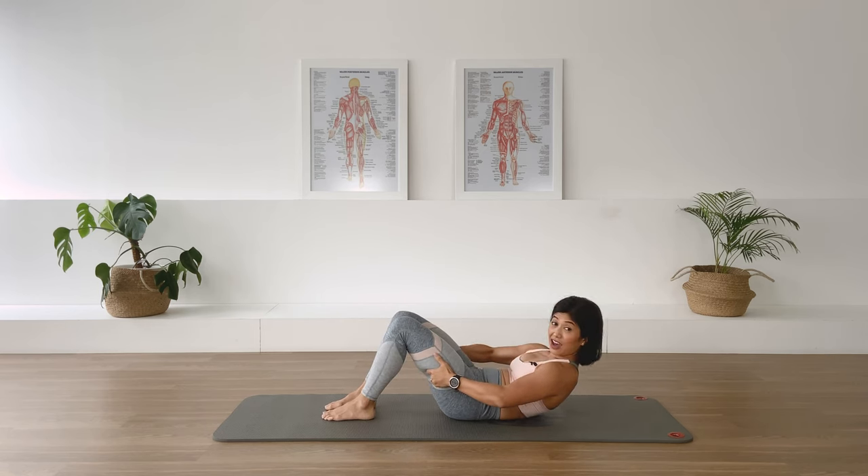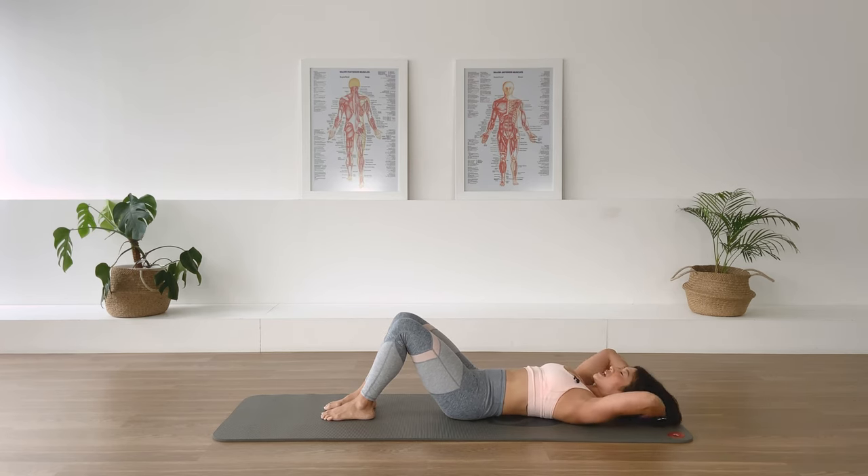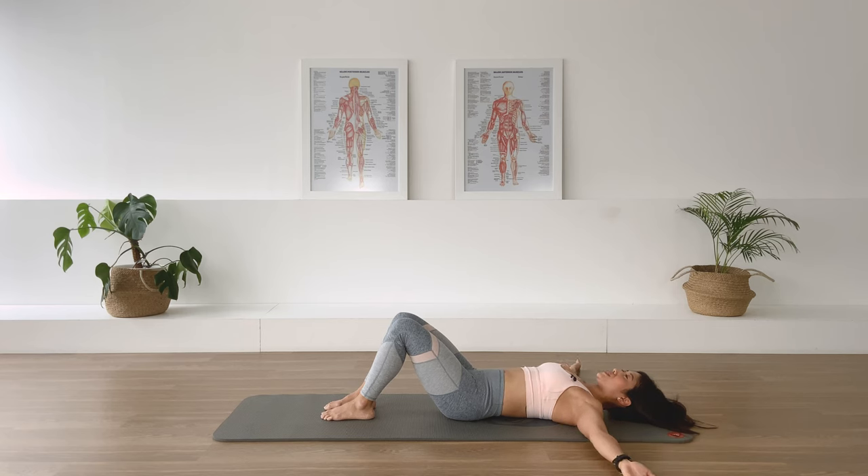Hands behind the head, just leave it — rotation over to me. Twist and center, exhale, center, exhale, exhale, and twist and twist, two more sets. Last set, last one, back to center. Return the chest down, open the arms out to T position.